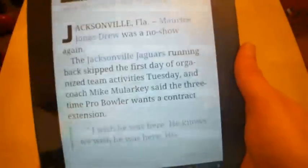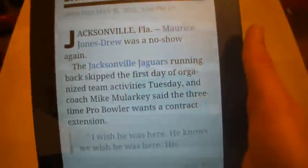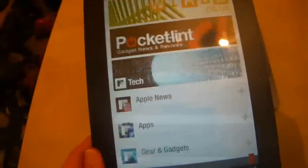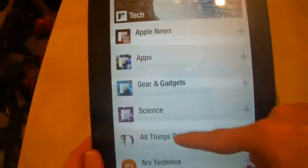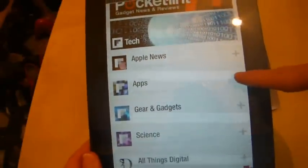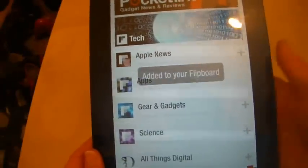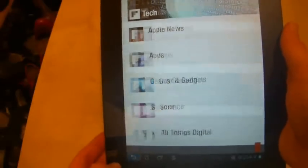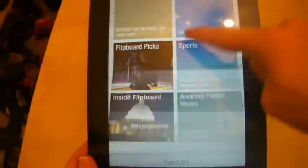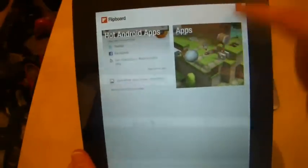Let me see if I can find any more things. It's not bad — it works okay, and there's a lot of content if I do a search. Searching Tech and Science, I can flip through a plethora of options. I press the plus on Apps to add it to my Flipboard, go back to my main Flipboard, and there it is — an Apps section has been added.